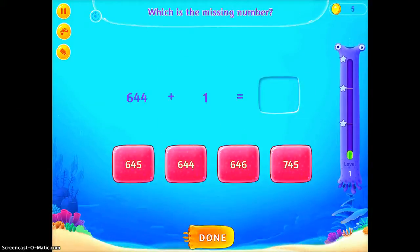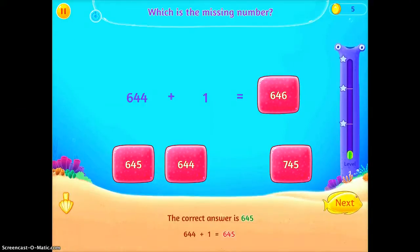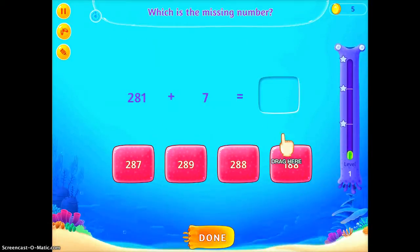So there's a lot of immediate feedback. I'll show you what it looks like if I get one wrong. It gives me immediate feedback, says what the correct answer should have been, and then I can proceed with my lesson.